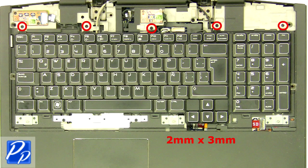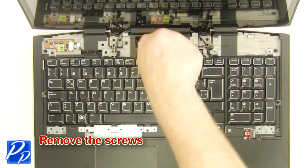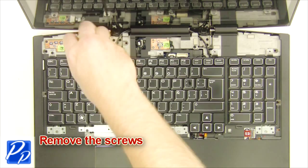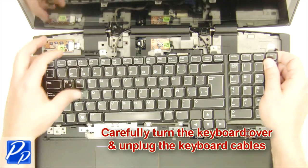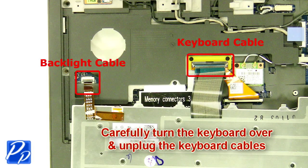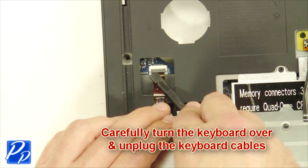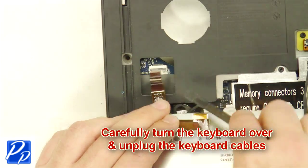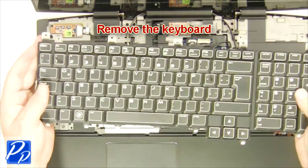Remove the screws. Carefully turn the keyboard over and unplug the keyboard cable, then remove the keyboard.